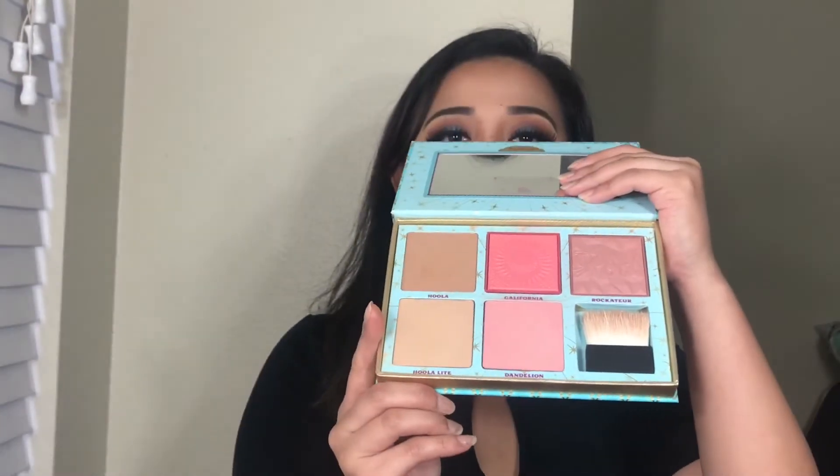Did I say that right? Yeah, I'm right. So the reason why I picked it up is because it totally reminded me of the Benefit Cheek Parade Palette — sorry about that. So the Cheek Parade Palette looks like this, and the Japanesque Velvet Touch Face Palette looks like this.